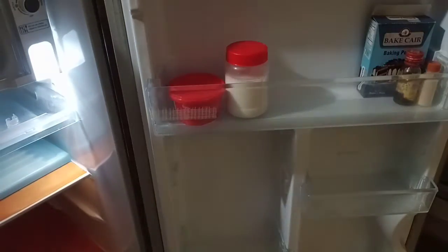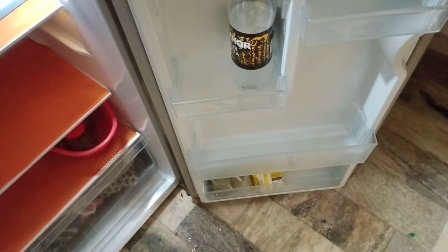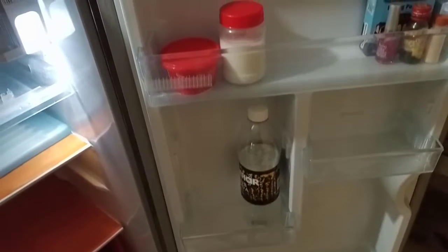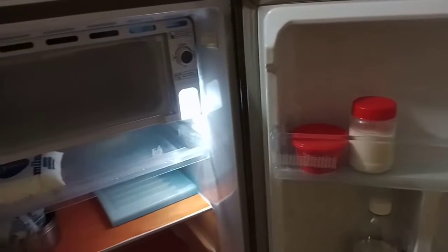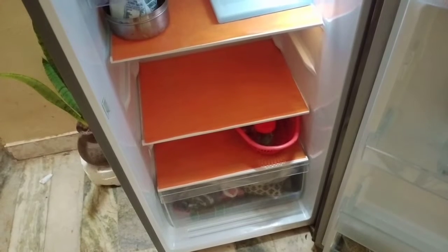You can add soda and lemon. You can add it in a little bit, or in a plastic cover in the fridge. So that's why I have completed this video and I have completed this task.